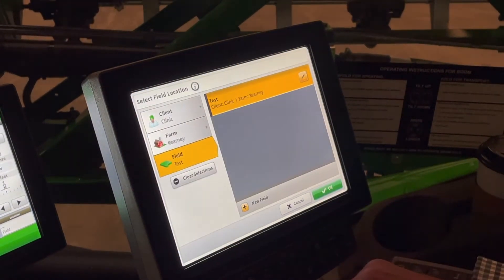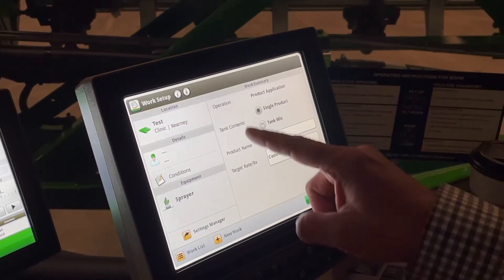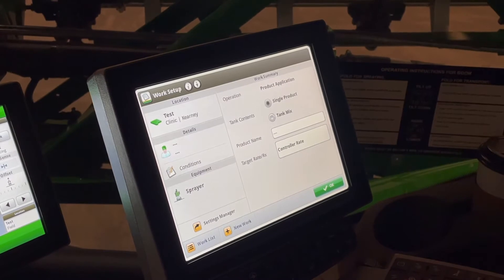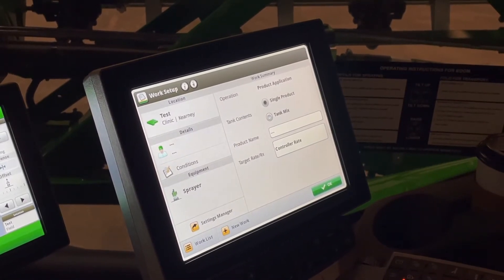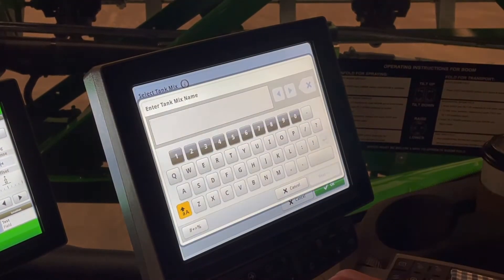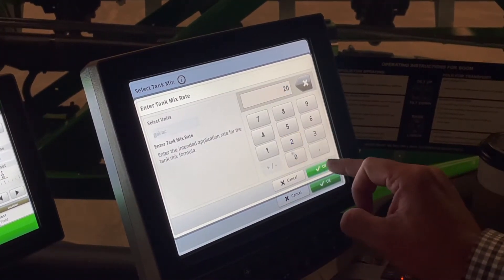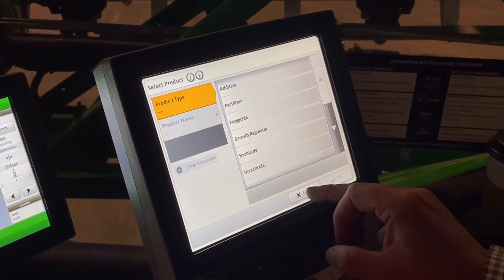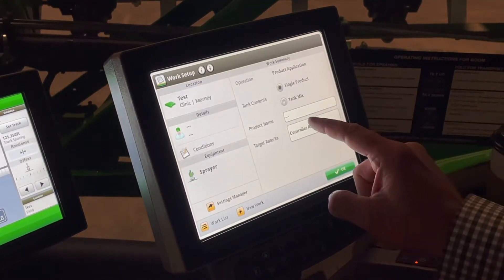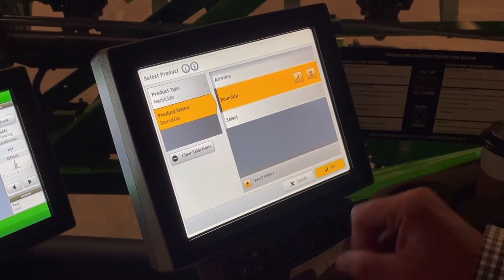Now that we have a client, farm, and field, we're going to hit accept. The next thing is over here — for those of you that ran the GS3 monitor, this would be our documentation tab. If you wanted to fill out your tank mix, you would individually bring in each one of your products. But for today's class, we are just going to do a single product — a single product herbicide, Roundup, for today's class.